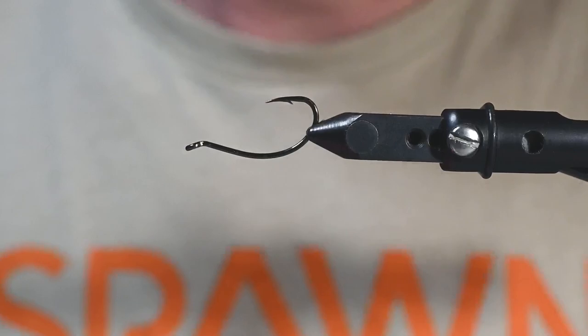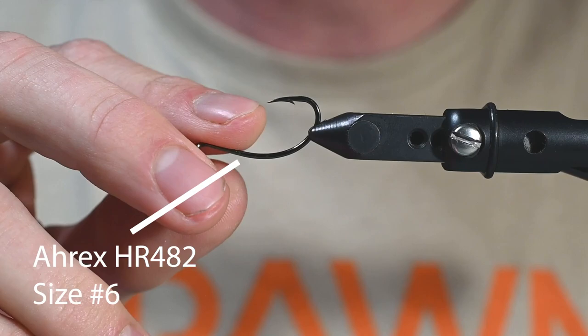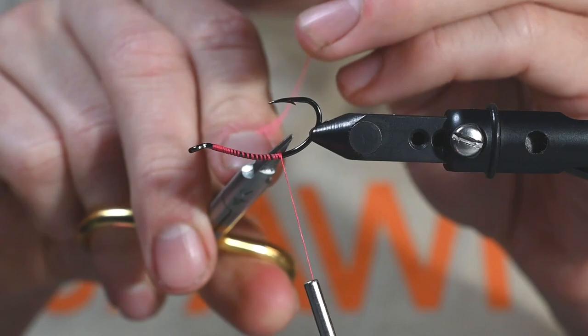Let's get after this Coho Kool-Aid 2.0. So in the vise, we got the ARX HR482 in a size 6. This HR482 has been my go-to for Coho in the rivers here on these articulated flies — it does a fantastic job. So we're going to wrap our thread back here and get this going.